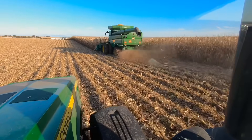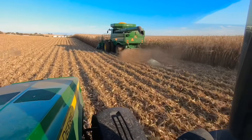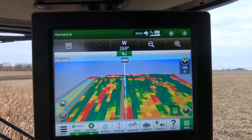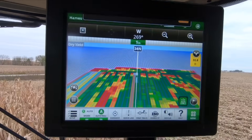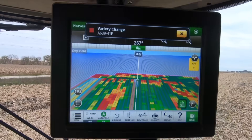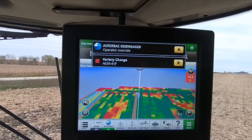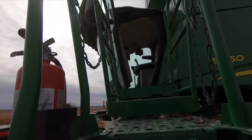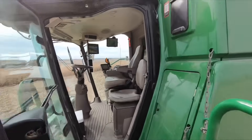Have you ever wanted to learn how to drive a combine? Well today's your lucky day. Many of you have been asking me in the comments section to talk about what some of the controls do in our combine and what some of the weird beeping noises mean that come from the screen in the corner of our cab. So today's the day. Climb up the ladder with me for a full cockpit tour of a John Deere S660 combine.